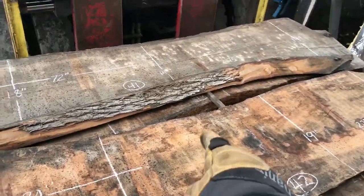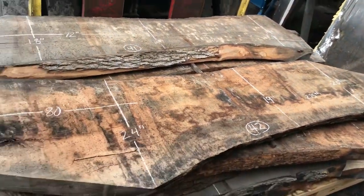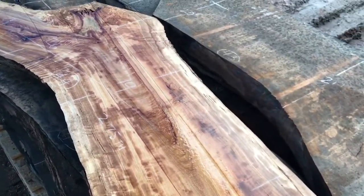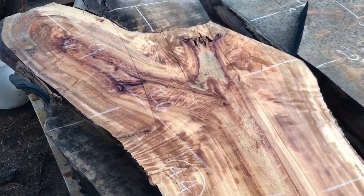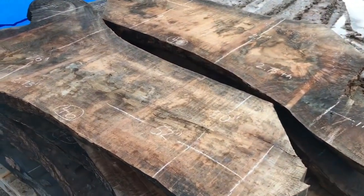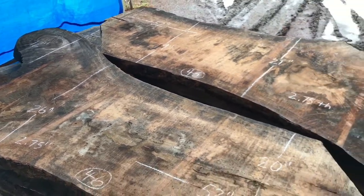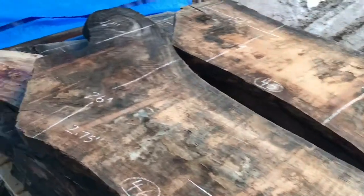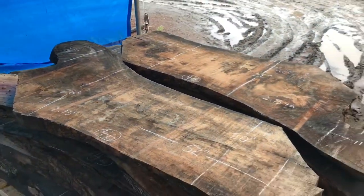We've got a camphor slab and an ash — these don't have a bookmatch set, just some randoms. Bookmatch camphor. Two more camphor slabs — these are rough sawn. You can see right here — that figure is going to be super wild. Same as down here. Beautiful looking and smelly.